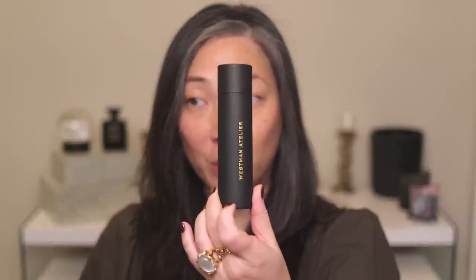Hey guys, so today we're going to be doing a full face — well almost a full face — of Westman Atelier makeup. I thought now would be a good time to do this because I just purchased their brand new Super Loaded Tinted Highlight in the new shade Peau de Rosé. I also purchased the new brush, the Baby Blender Brush. I have her three original brushes, so we'll be using those today, and when we get to the Peau de Rosé I'll compare it to the other two tinted highlights: the Peau de Soleil and the Peau de Peche.